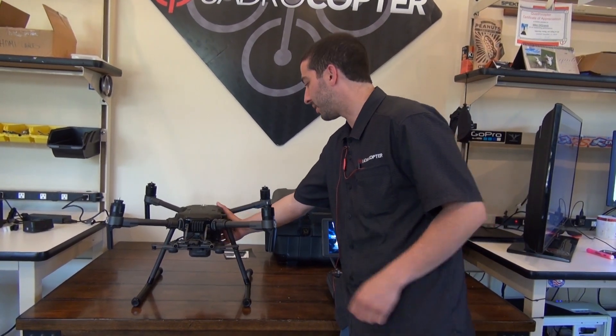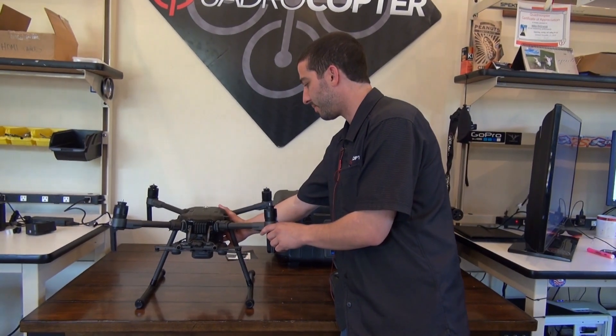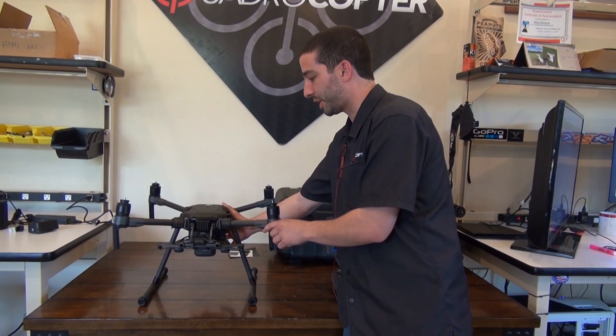Mike here at Quadrocopter hanging out with Adele. We're gonna fire up our M210 version 2, activate it and show you guys how to update it as well.